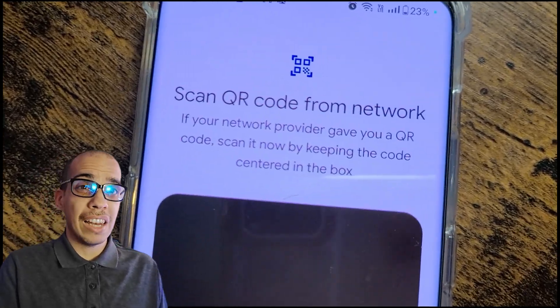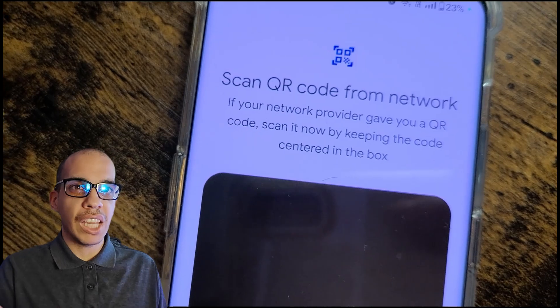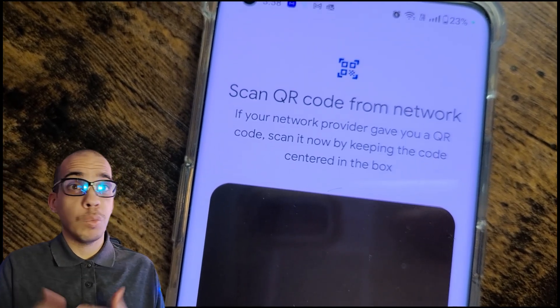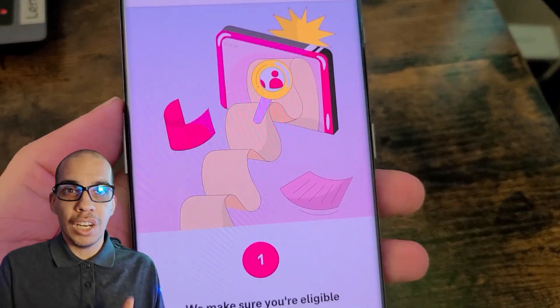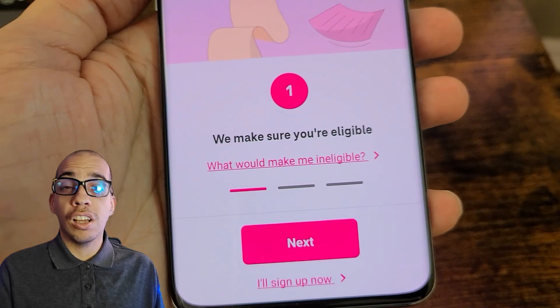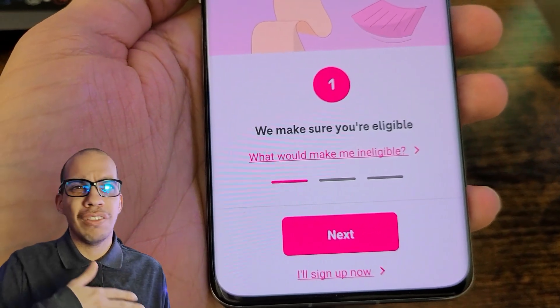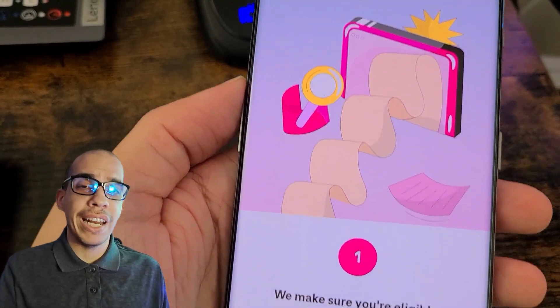I used it on my Galaxy S20 and I think it's unlimited data, but I'm sure there's going to be a data cap eventually. Feel free to watch videos or do whatever you want on the trial — that's the whole point, to use the network and see if it's right for you, see if it's slow, see if you get good coverage in your area. And of course you can text and make phone calls unlimited, all within the trial period of 30 days.